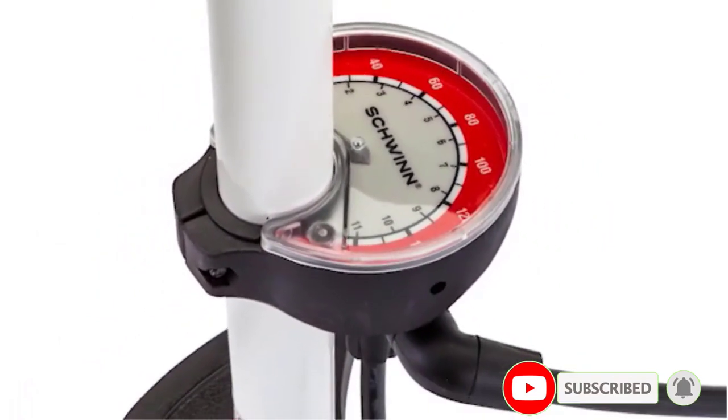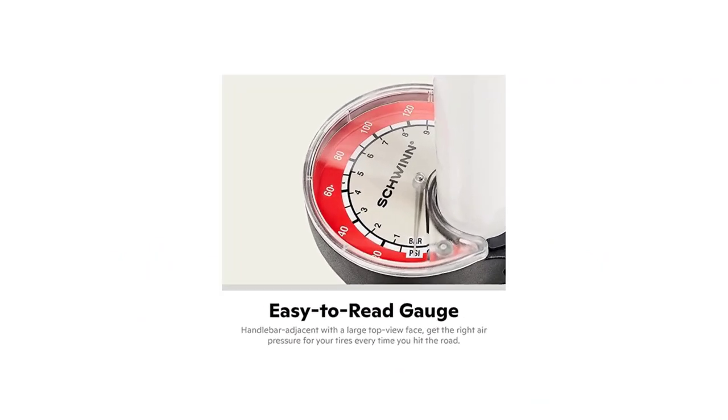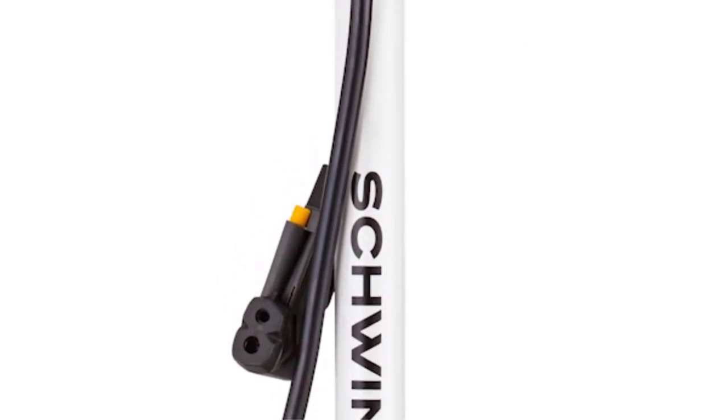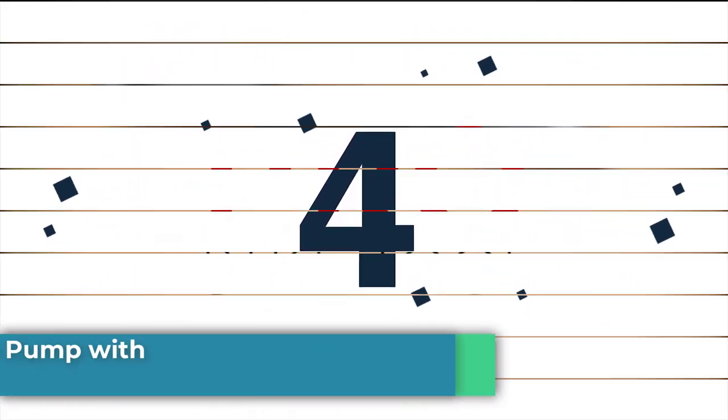You'll be able to neatly tuck away this pump in your garage thanks to its compact design that keeps essential parts safe. The locking handle can push down and lock when you're done with it to keep the pump shorter, and the hose tucks into a slot on the front of the pump to keep it from getting damaged when not in use.